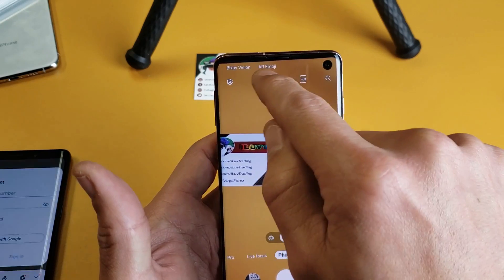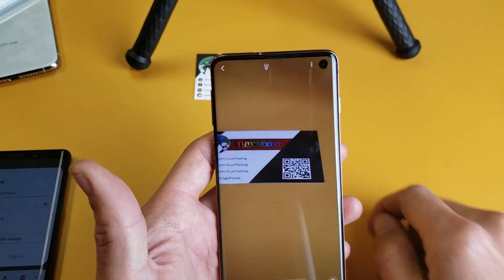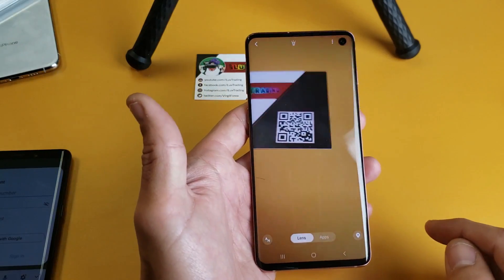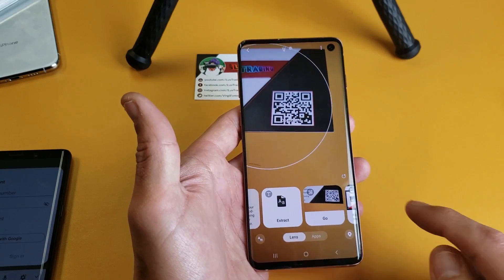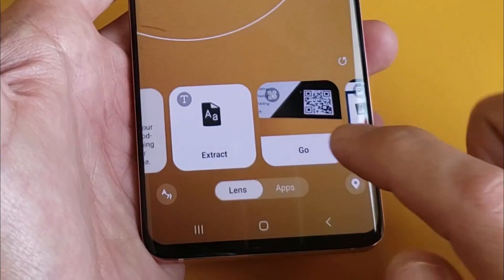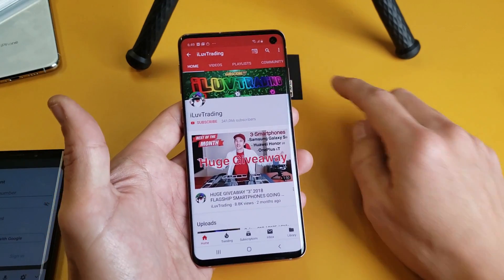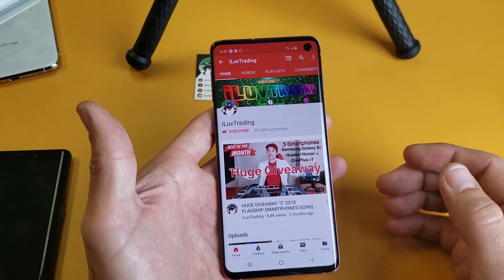If I go ahead and click on Bixby Vision — let me tap on that — I got a QR code right here. Make sure that it is on lens. So let me just move to the QR code right there. Give it a second, and right now down here it says go. As soon as I tap on go, this QR code goes directly to my about page on my YouTube channel, as you can see there.